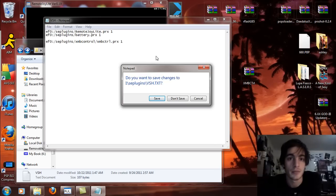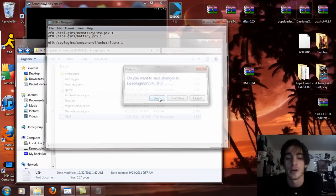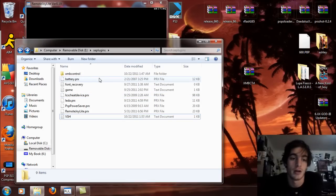If not — if you have a PSP 3000, 2000, 1000, or maybe you're using the memory stick in the PSP Go — leave it as MS0 colon slash SE plugin slash XMB control slash XMB CTRL dot PRX space one. So I'm just going to save that.